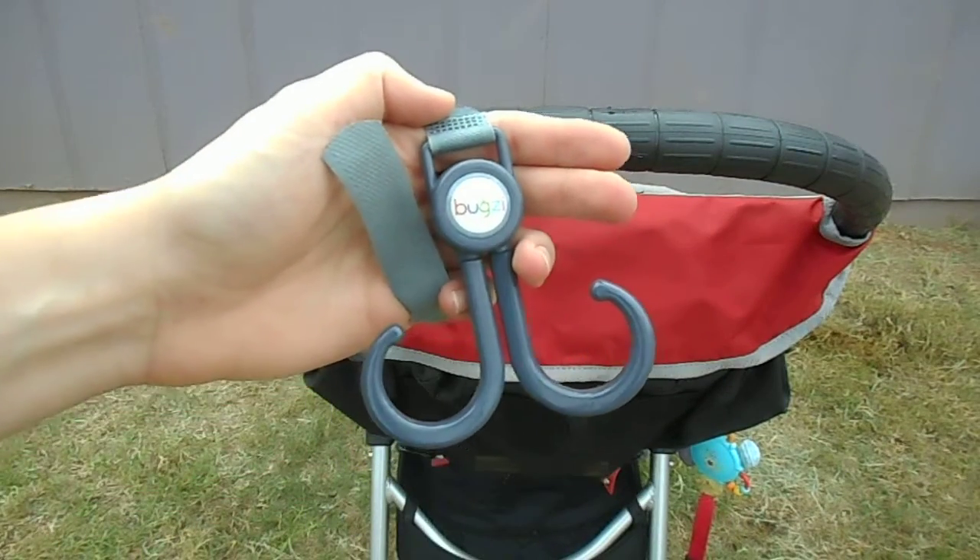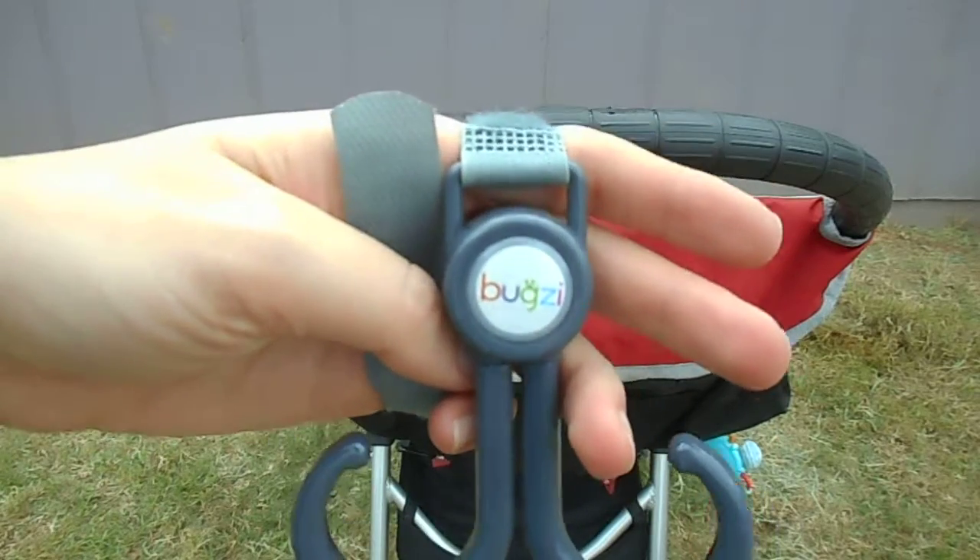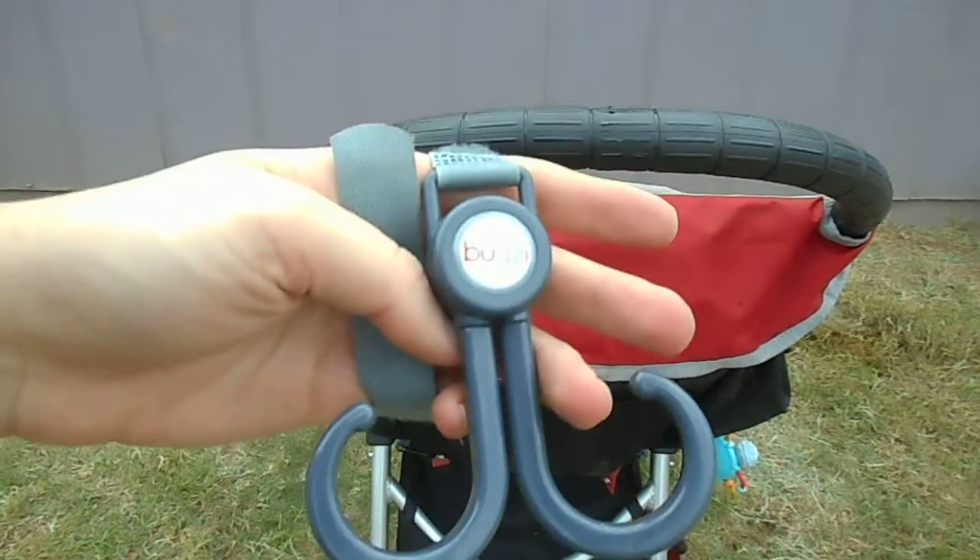Hello, this is Laura from MummyKnowsReviews.com, and today I am doing a review of the Buggies Stroller Strap.